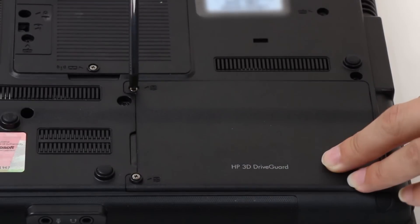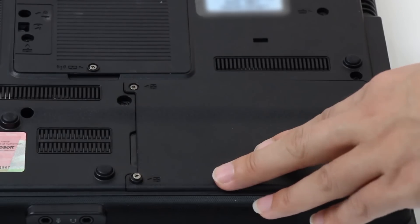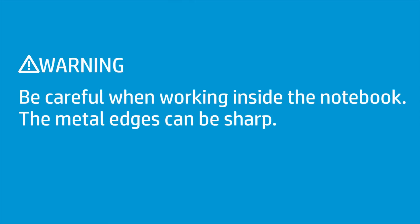Remove the screws securing the back cover, then remove the cover. Be careful when working inside the notebook — the metal edges can be sharp.